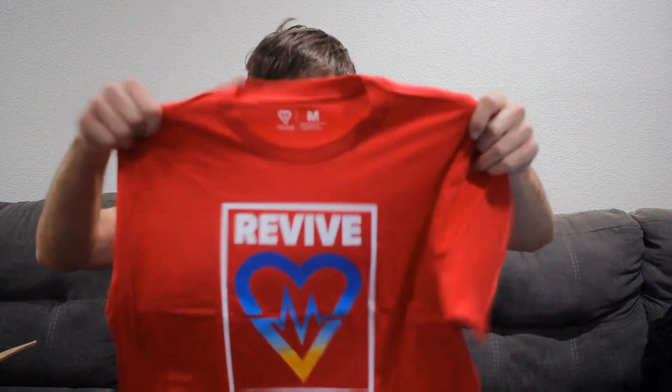Next shirt is a red shirt — it's an Andy shirt with the Revive heart logo on a red tee. I do love red tees; I like bright shirts. Right now I'm wearing a kind of pink shirt with Bart on it — I like the Simpsons a lot. I like shirts that pop, bright shirts.